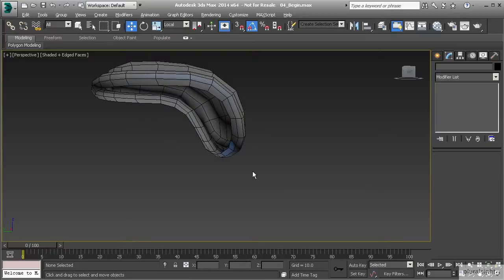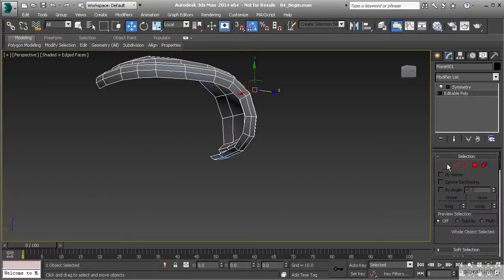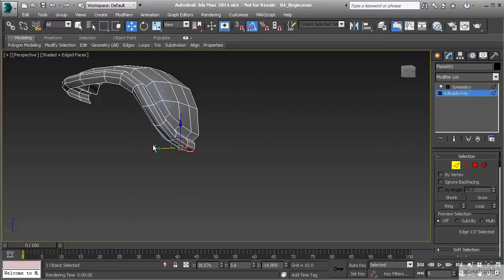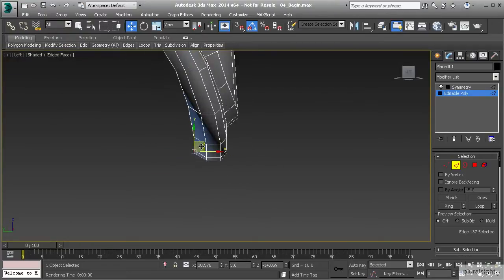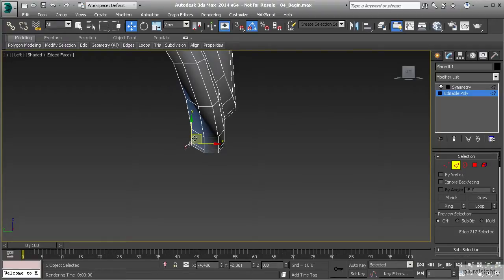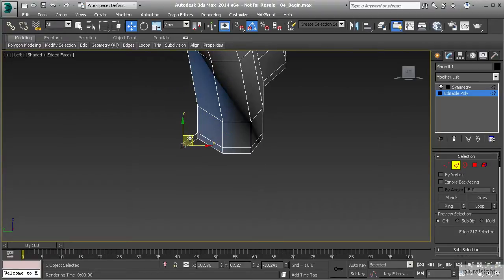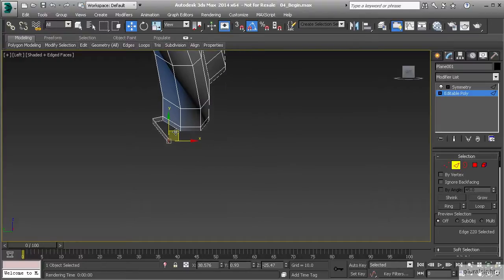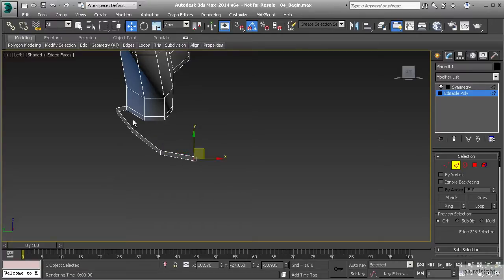To get started, let's choose an edge — I normally like to start on the front or the back. I'm going to pull this polygon out holding down Shift just a little bit to create a small rim that separates the main part of the backpack from the top flap. Then I'll hold down Shift again, drag this down, and follow along the contour a couple of times — let's do three polygons here.